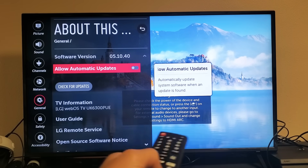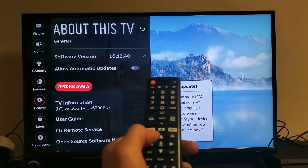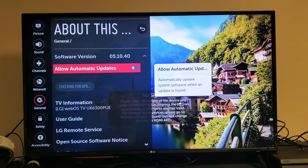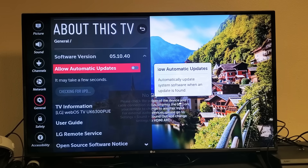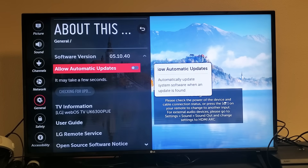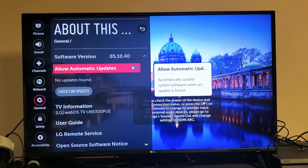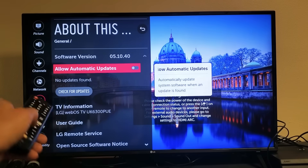Scroll down and you'll see Check for Update. Tap OK to see if there's an update — mine's checking right now. If you have an update, go ahead and proceed with it. If you don't, we'll go to the next solution. If you do update, after it's done, open up the YouTube app and see if you're up and running. For me, there are no updates found, so I'm going to the next possible solution.